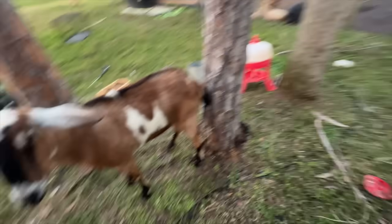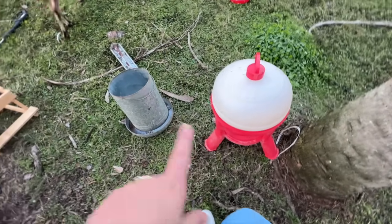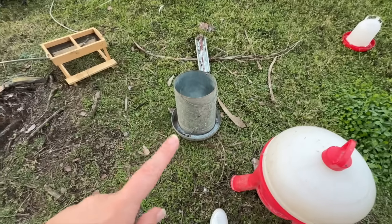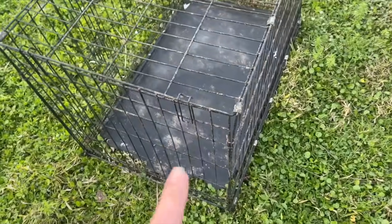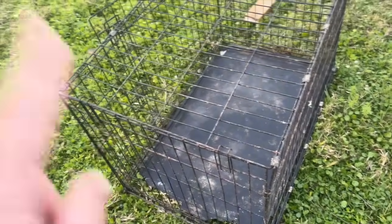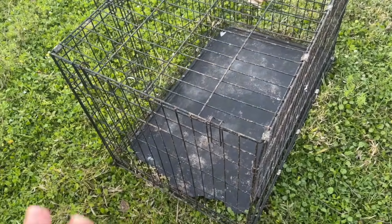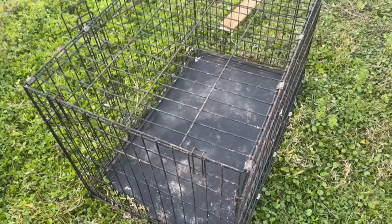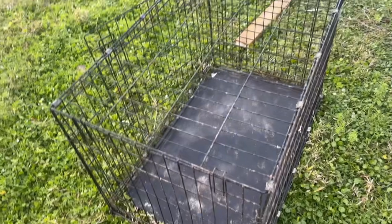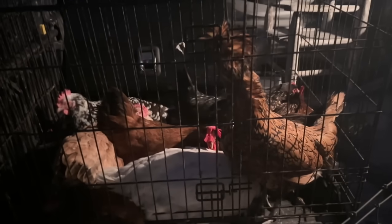We also pressure washed the waterer and the feed dish — I'm not sure if I'll get a new one, but right now it's usable so we're going to stick with that. We are going to load this cage up into the truck so we can put the birds in here. It's a tight fit but it's a very short drive from my friend's house back here to the coop. It's kind of dark out so it's hard to show you, but we got an assortment of birds — we have a whole flock again!